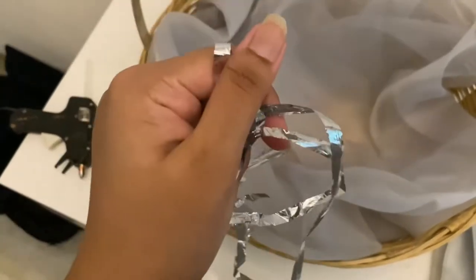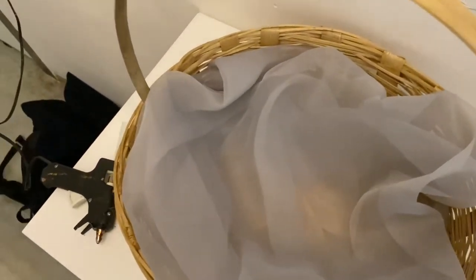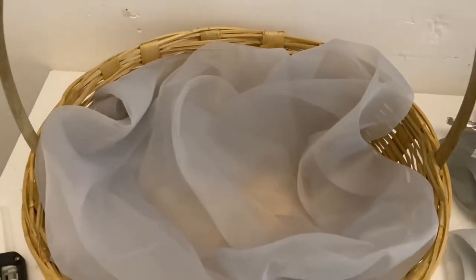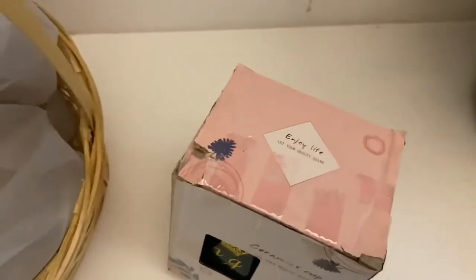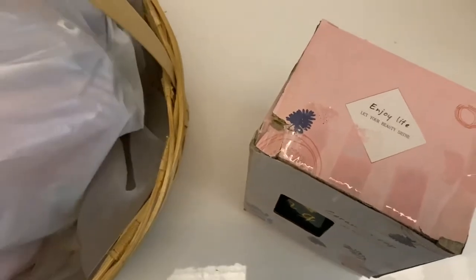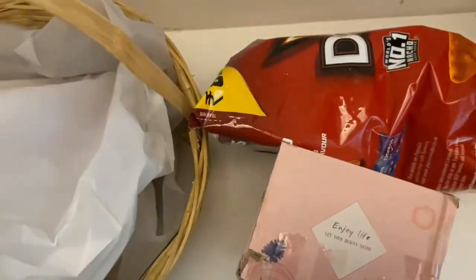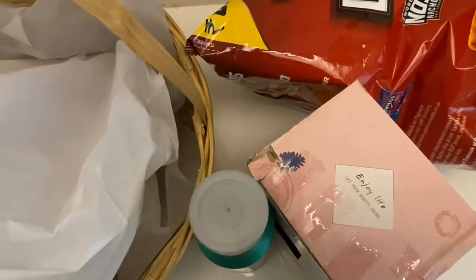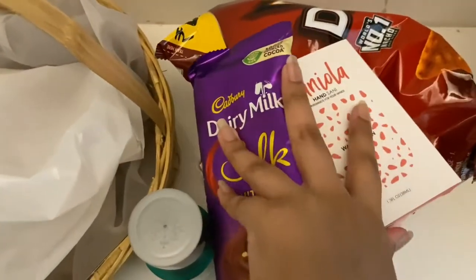It's totally up to you if you want to put something like grass on the base or not. I'll just show you what the gifts are for the hamper. So we have a mug here and another mug, and we have a few food items from the grocery — his favourite chips, a body spray, some sun cleanser, and a chocolate.